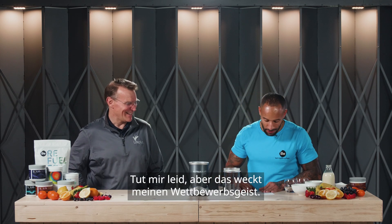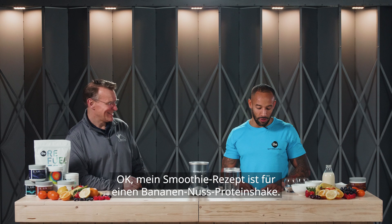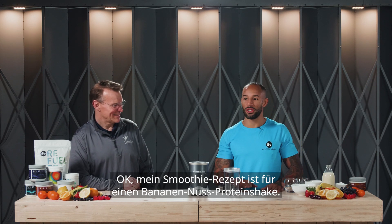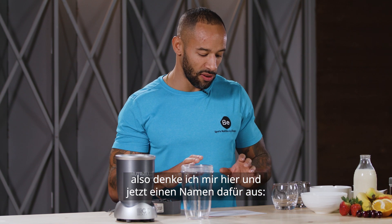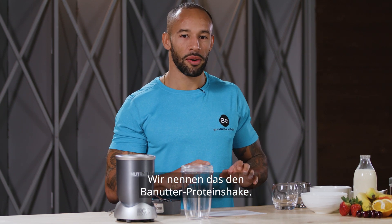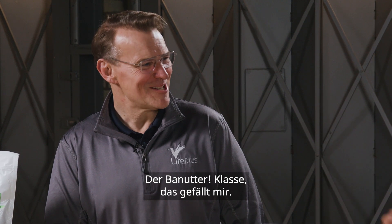Competitive nature coming out, sorry about that. So the smoothie I'm going to make is going to be a banana and nut protein shake. People think athletes are crazy so I'm going to make this name up right this second — we're going to call it the Banatta Protein Shake. The Banatta. I love that.